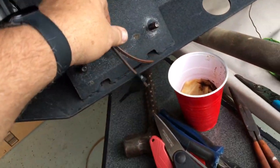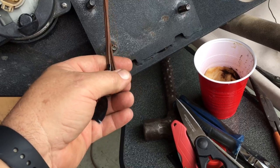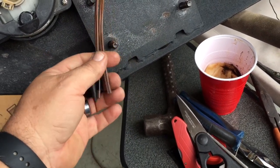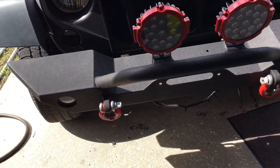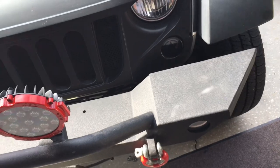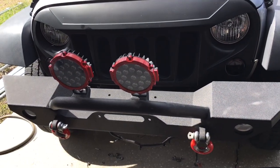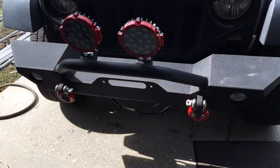Got the wires coming out here. I was going to butt connect these but I think I'm going to go ahead and solder them. That should be good. We got it back up on there, I've got to put the nuts and bolts on it, and then run the wire up to the pod system. We should have lights after that.